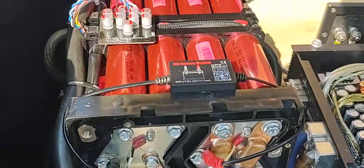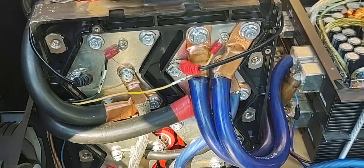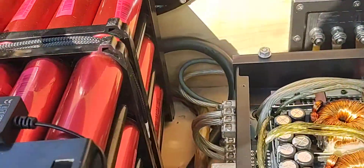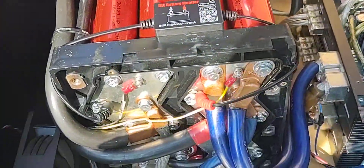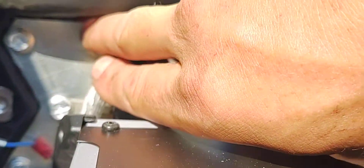Basically what you've got is two 12-volt banks — that's the way they're configured now. The upper portion is a 12-volt bank and the lower portion is a 12-volt bank. This is actually a 24-volt battery, so what I ended up having to do is actually cut a couple of bus bars.